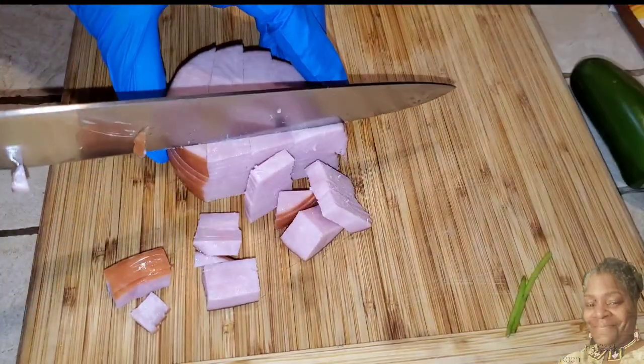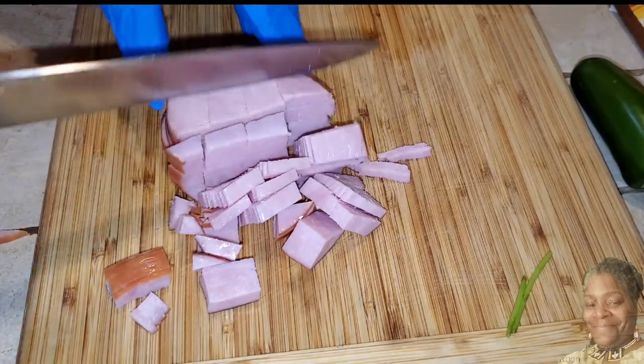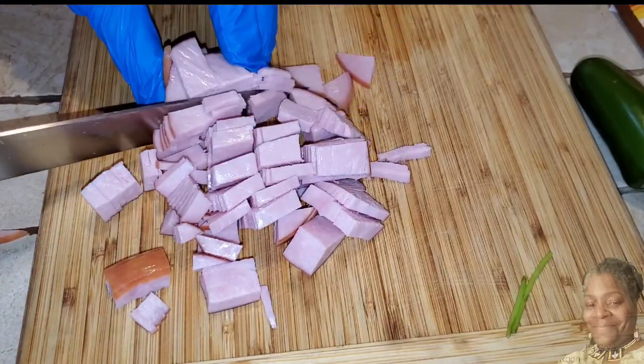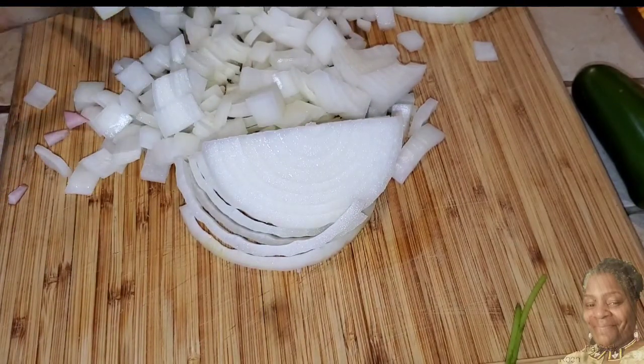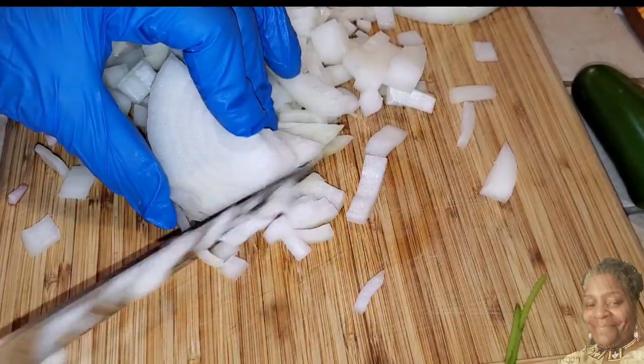First we're going to chop one cup of Canadian style bacon. I don't know why they call this bacon because it's ham, but we're going to chop that up into little slices — that's going to be one cup. Now we're going to move over to the onion, which is also going to be a cup. I like to chop mine kind of chunky.